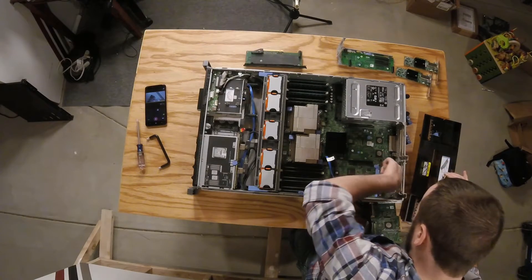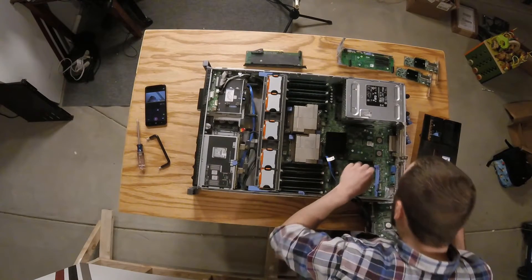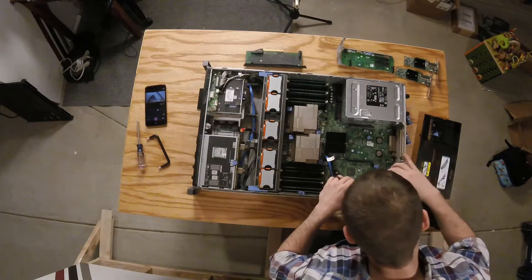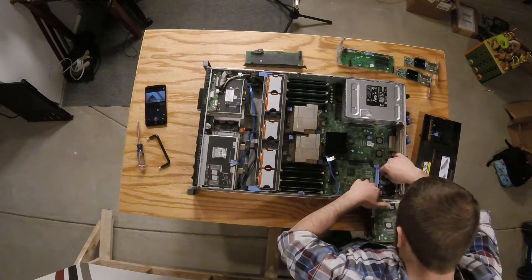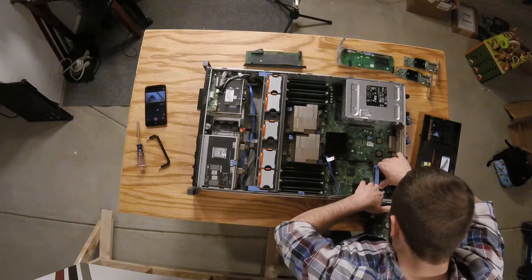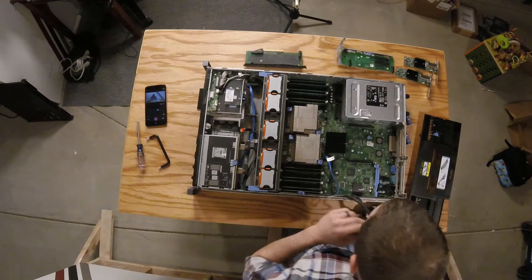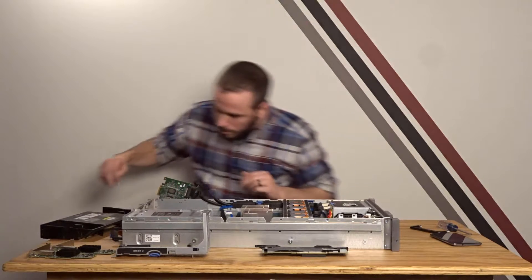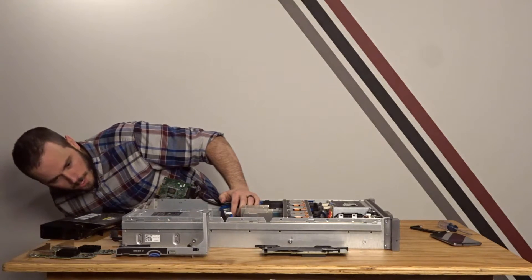The pins were a little crooked so I twist those back into shape and blow the dust bunnies out of the way. Slot it in, line up the holes — and it's in. Next we're going to put the handle on the back so we can get a better grip on this server when setting it into the ready rails.